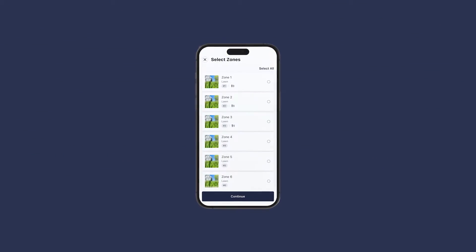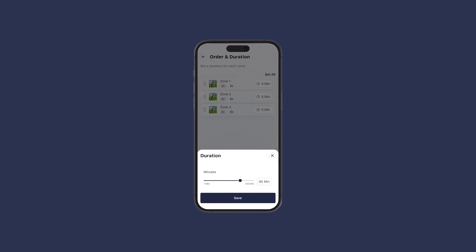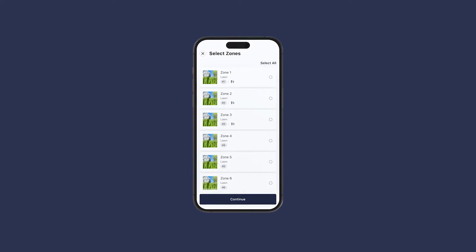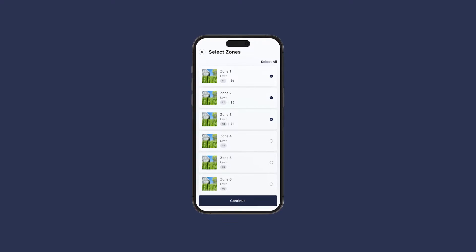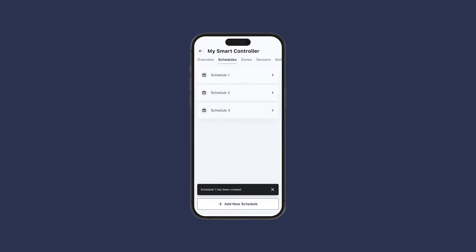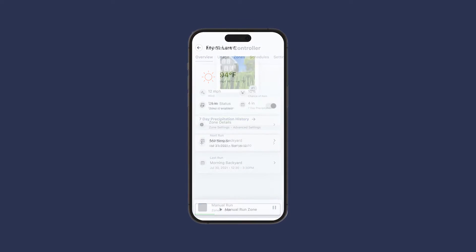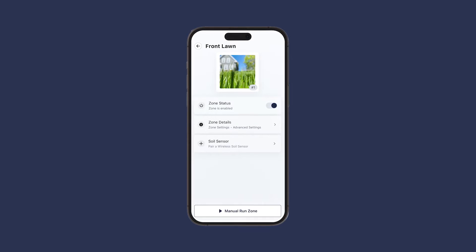Available in 8 or 16 zone models, the controller features independent zone control and dynamic watering adjustments. Just select any zone to run, pause, and resume watering, or create a custom schedule by zone. The app incorporates local weather data for seasonal and real-time adjustments. It's intuitive and eco-conscious.